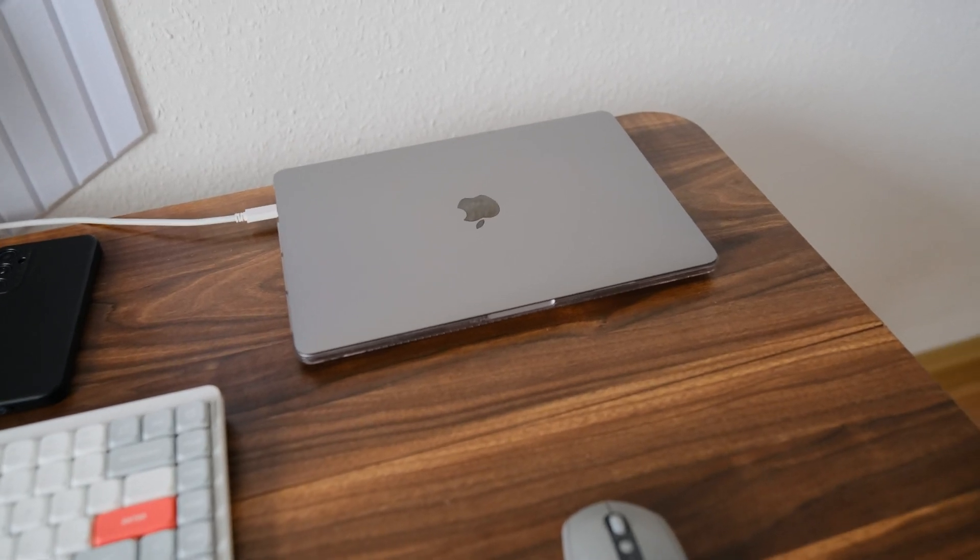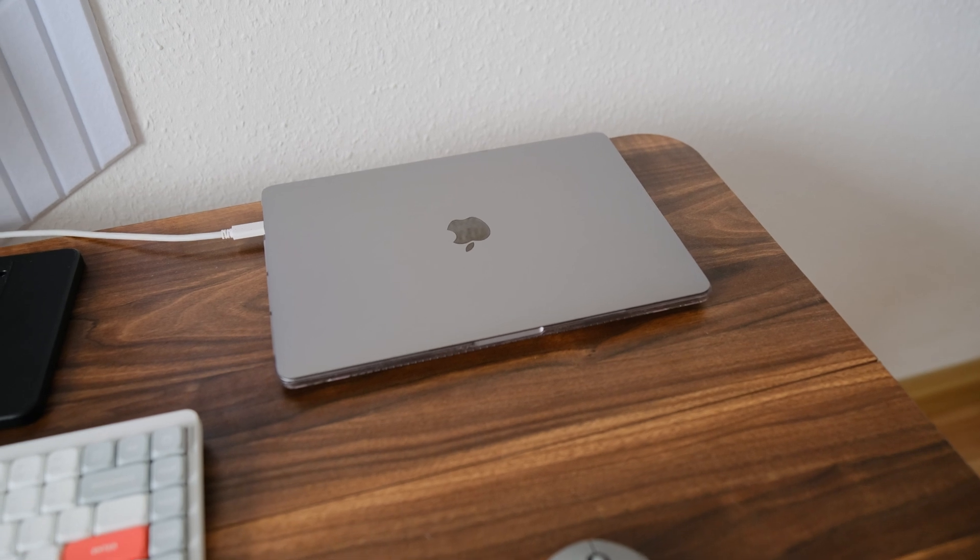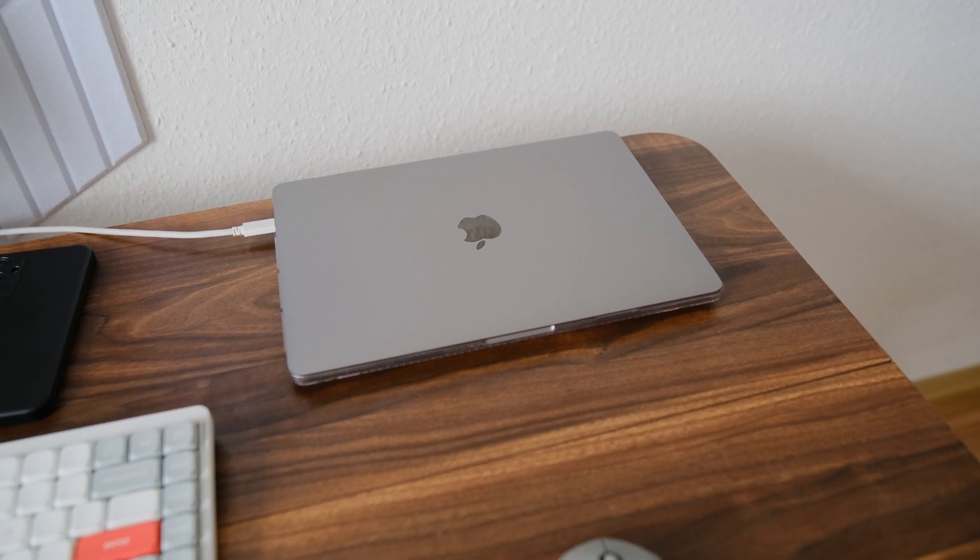For programming, I use a laptop which is very convenient because it offers mobility compared to a desktop computer.